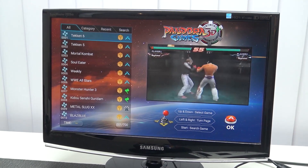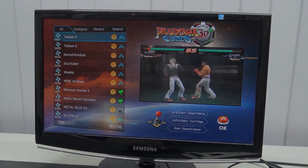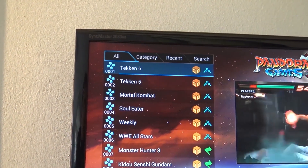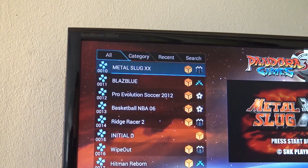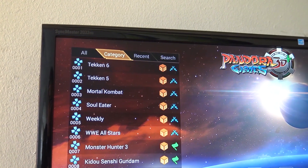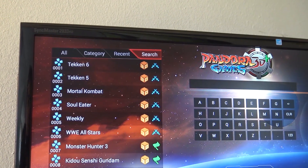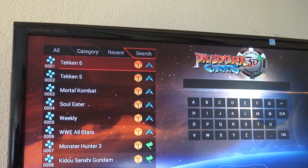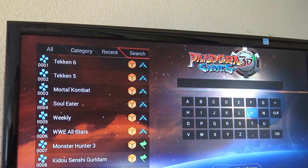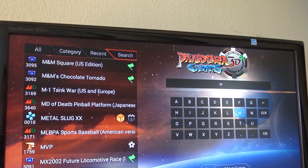Is there anything new, or is it the same stuff all over again? We're having the all list, categories, recent, and the search option — this is just similar to all the previous models. We're having the recent list where we can see what games we played before. The list gets wiped out after a couple of boots, and of course we're having the search option, which you're really going to need because it's a big nightmare searching through the one giant game list.